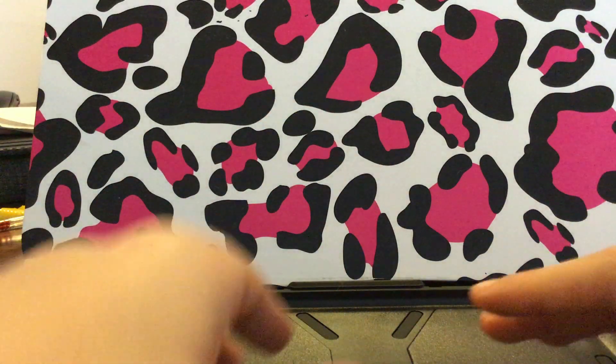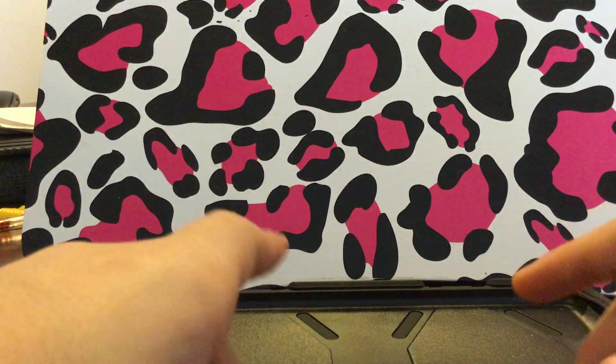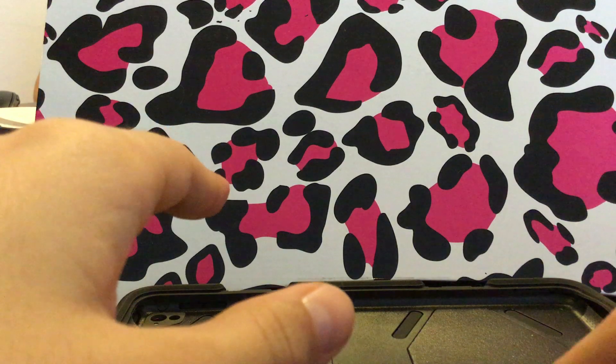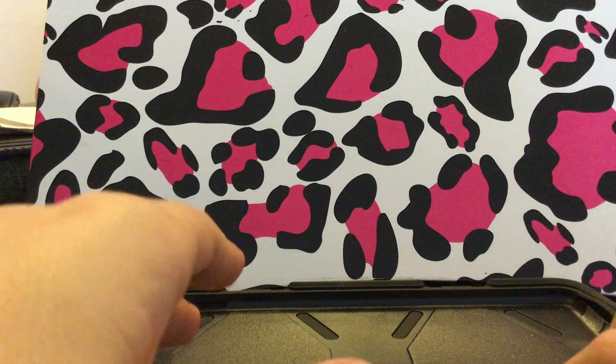Hey guys, what's up? This is Dallas here from Tad of Dat and I'm here with another experiment today. Today is the pen cap submarine.